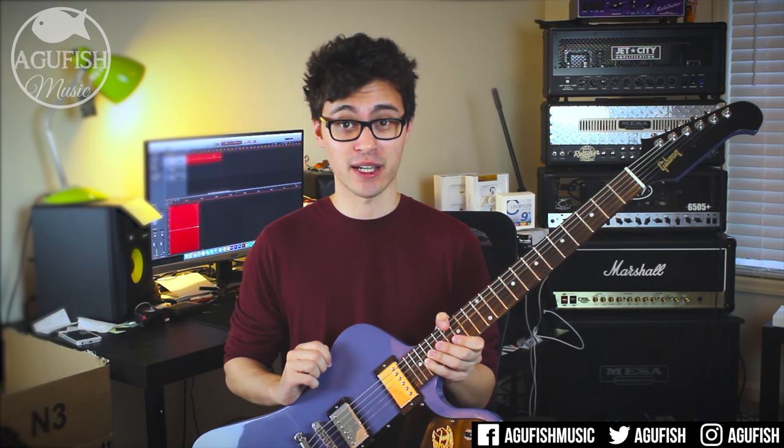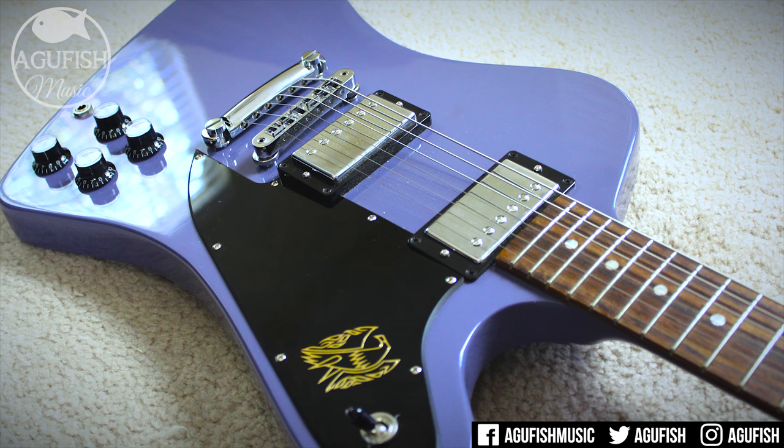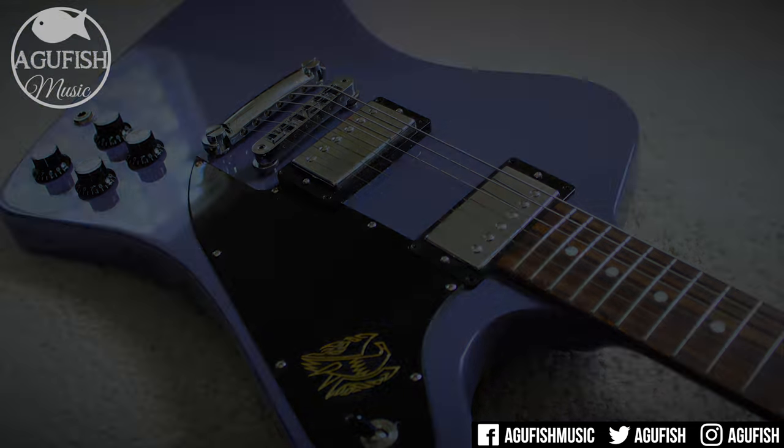Moving on to tone — the 496T and R humbuckers might just have become my favorite Gibson pickups. They're powerful, full-sounding, and have that signature punch and clarity of high-quality ceramic pickups. Here's what they sound like dirty through my Mesa Dual Rectifier.